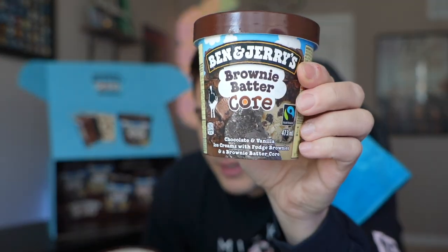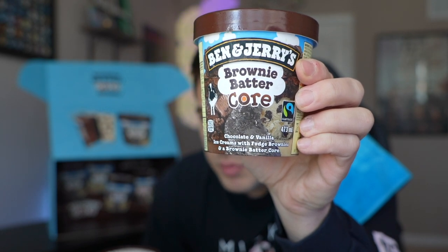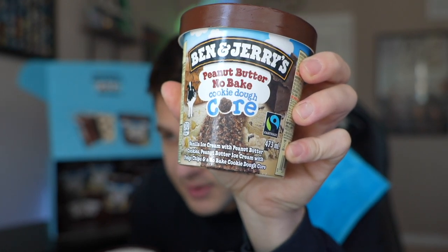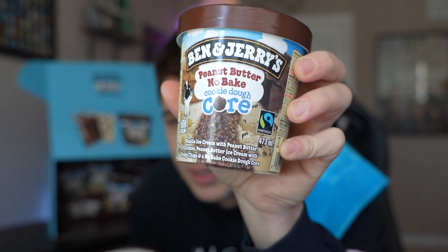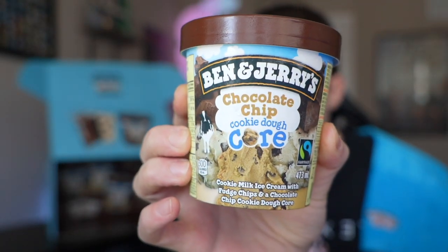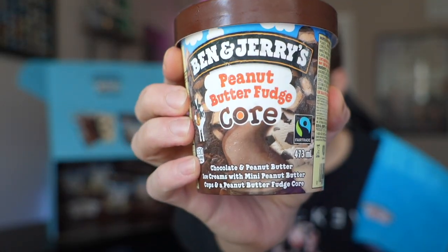Here are the flavors. Introducing brownie batter core — it has chocolate and vanilla ice cream with fudge brownie and brownie batter. Let me know which one you think will be your favorite. Next is peanut butter no-bake cookie dough core — vanilla ice cream with peanut butter cookies, peanut butter ice cream, fudge chips, and no-bake cookie dough core. Then there's straight-up chocolate chip cookie dough core — cookie milk ice cream with fudge chips and chocolate chip cookie dough core. And this one is peanut butter fudge core — chocolate and peanut butter ice cream with mini peanut butter cups and peanut butter fudge core.